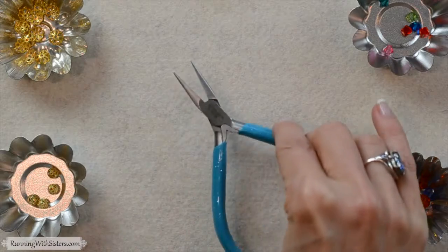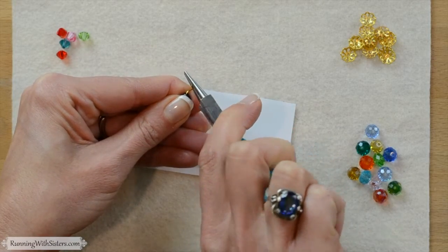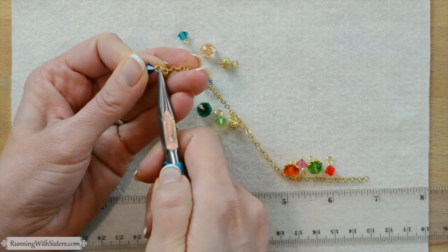We're going to show you everything you need to know to make this bracelet, including all the tools and all the materials to buy. We're going to show you how to make simple loops on each bead and how to attach them to the chain and also how to put on the clasp. And if you have any comments or questions while you're making your bracelet, go ahead and post them and we'll get back to you. So let's get started.